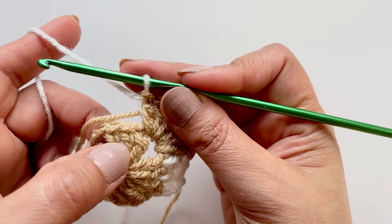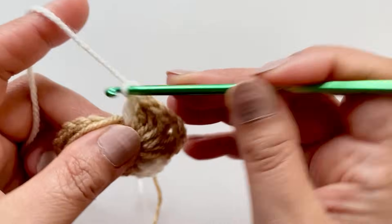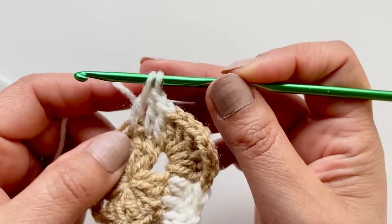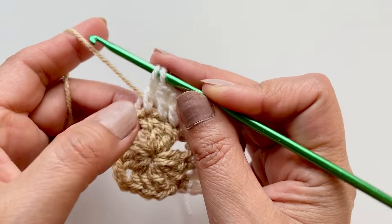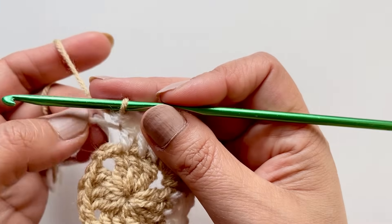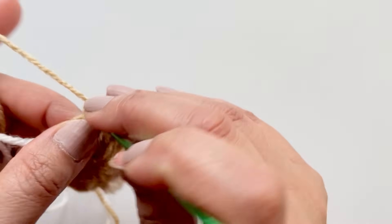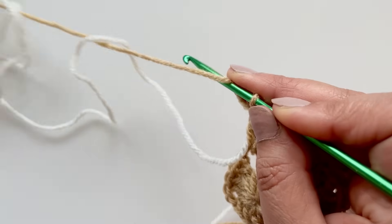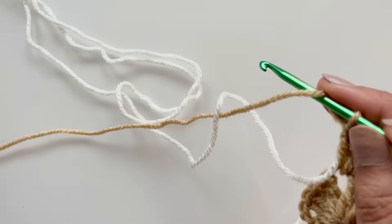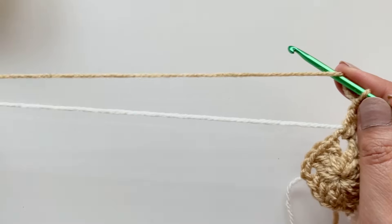Now we have these three double crochets — put one double crochet on top of each of the next two, and when you get to your third just hold it and change your color again, because all corners are going to be in the center color. Carry your cream through. The corner is three double crochets, chain two, and three double crochets. Just a note — you can see these little twists happening. Always try and keep on top of that; grab your ball and make sure the yarns aren't twisted or you'll get yourself in a jumble.